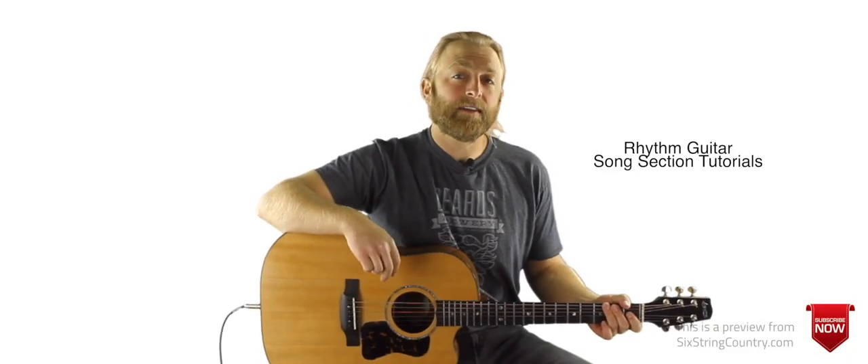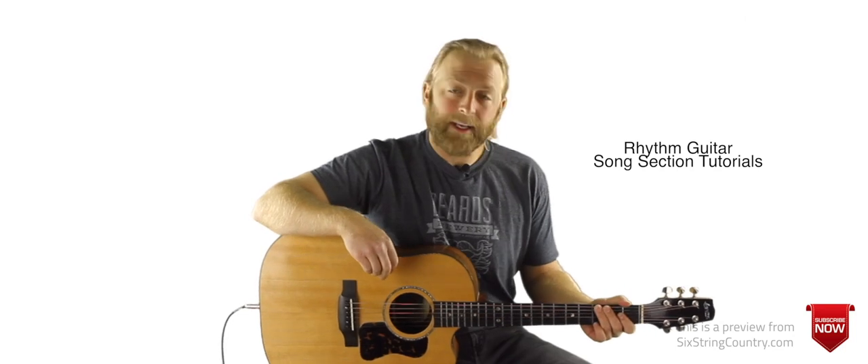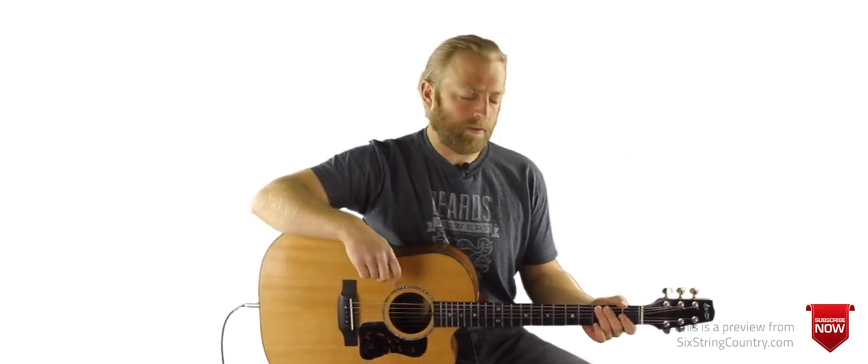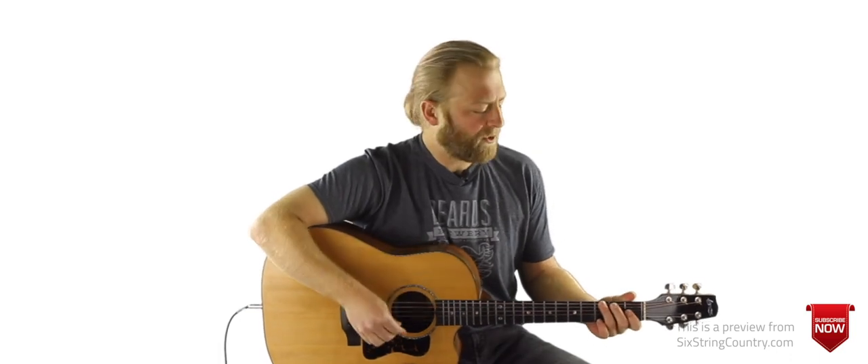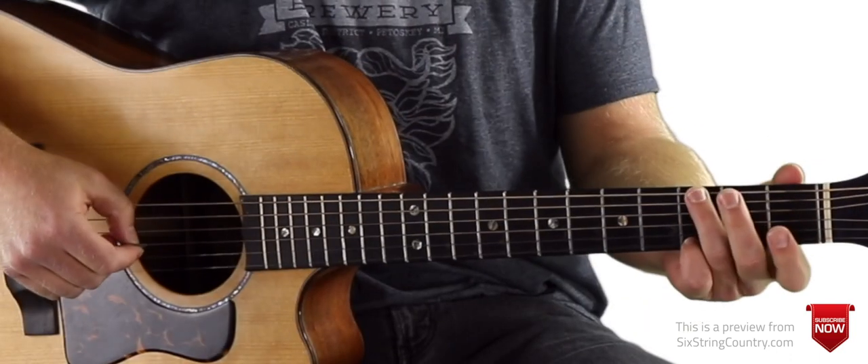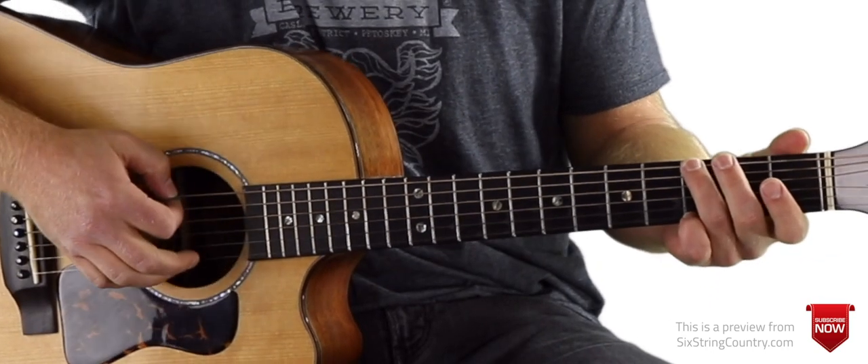This is going to be the acoustic guitar tutorial for Angel from Montgomery. No capo needed, standard tuning. Let's jump right in. For the intro we're just going to do one strum per chord — a downstroke — and we'll start on this G.